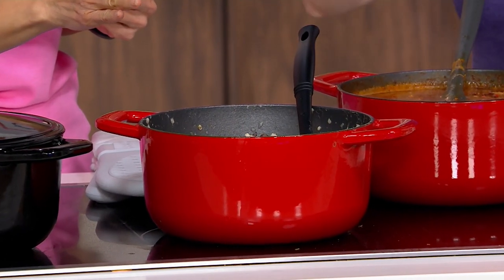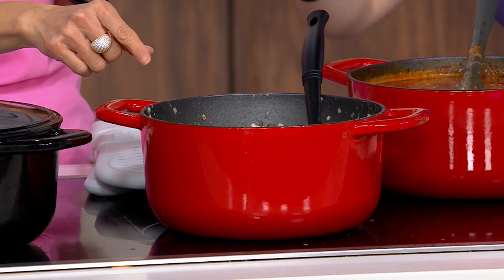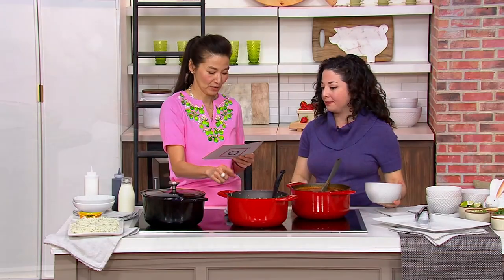Let me go through the color choices on this. This is that beautiful red that perfectly matches the three and a half quart. If you saw the three and a half quart at the beginning of the show, each one of these matches those. And if you want to do the set, I highly recommend it.